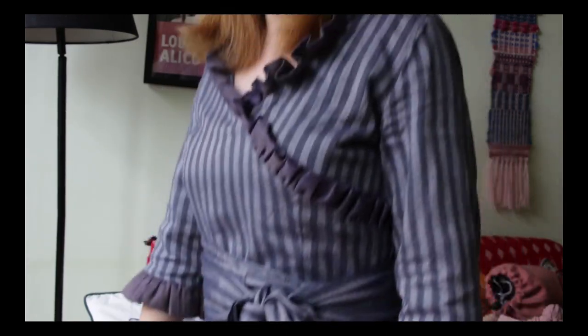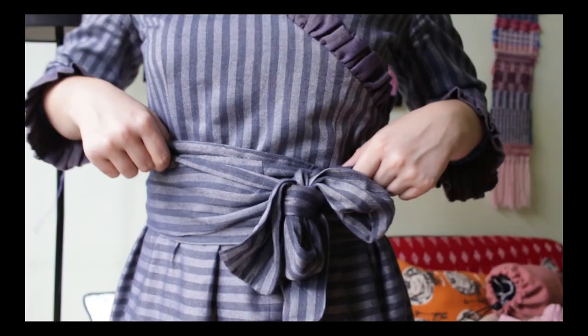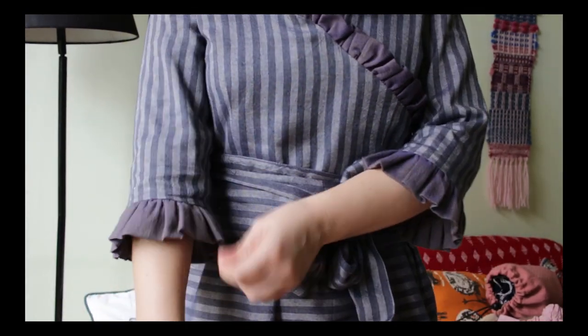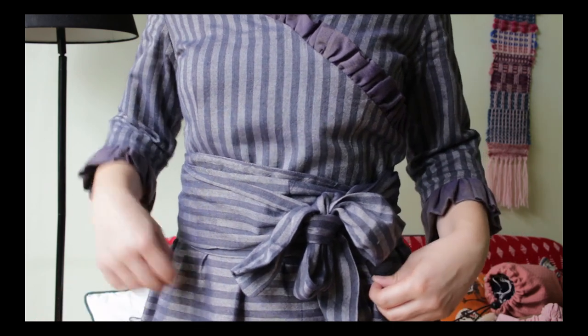The other main thing I've sewn since I last vlogged was the Georgie dress by Alice & Co patterns. It's the second pattern they've released in collaboration with the Victoria and Albert Museum to celebrate their current Mary Quant exhibition, and the pattern is based on a Mary Quant original included in the exhibition. I'm wearing it now — it's got a zip up the back, a waistband tied in a loose bow, ruffles on the sleeves and bodice, and a fairly fitted bodice. It should have a pleated skirt but I didn't have enough fabric, so mine's just gently gathered.